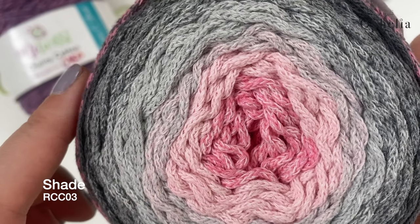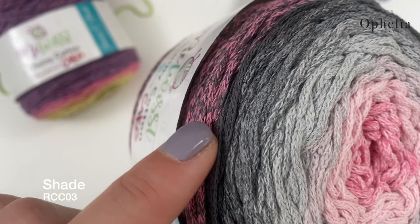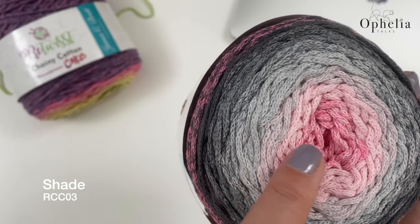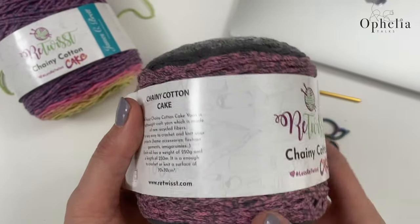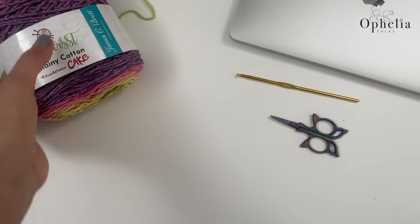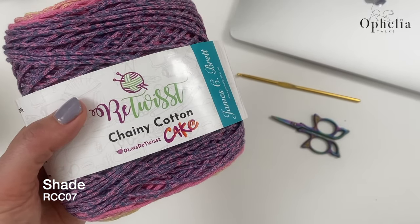I'm really liking the look of this what they're calling Chenille Cotton — it's already chained and made up of different fibers and different colors, so it has a little bit of a gradation. This is a cake I'm keeping for another project, but I have used this one here and it's going really well.